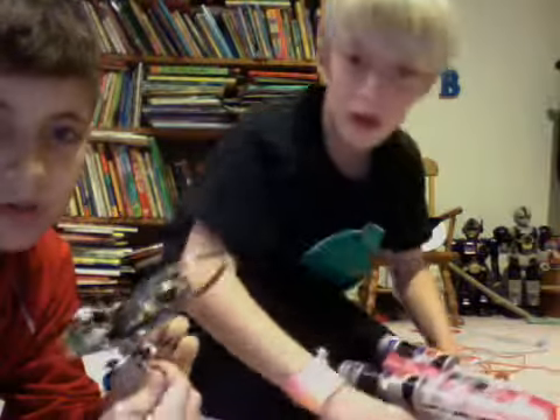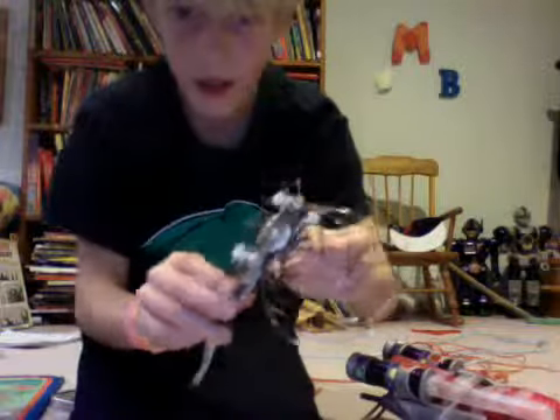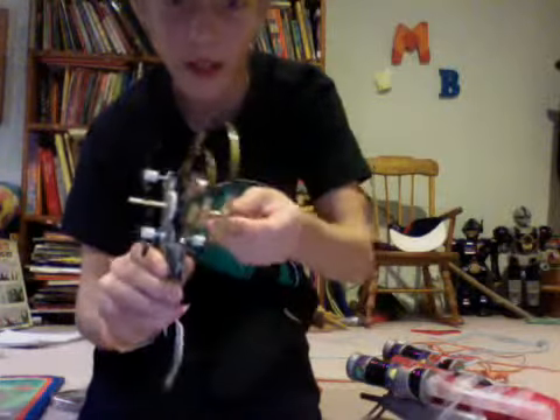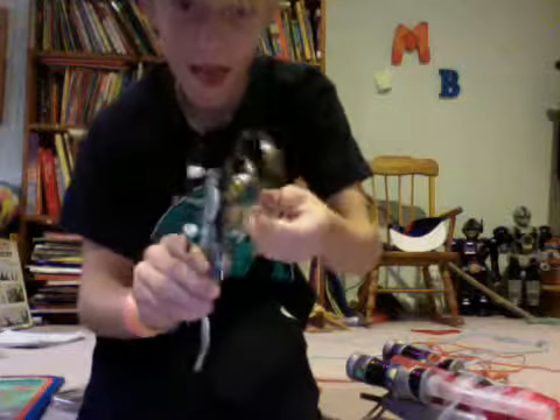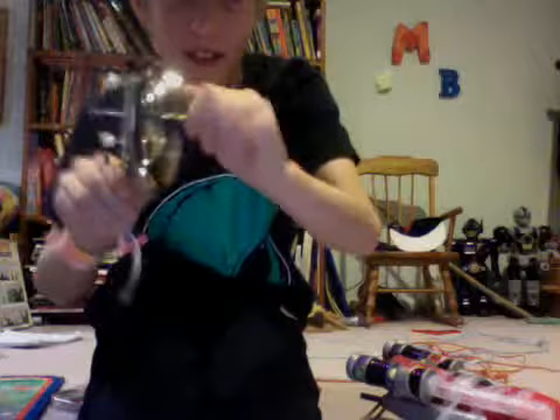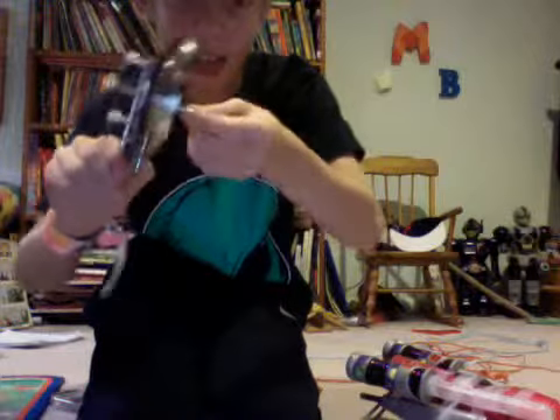If you can see, it makes sparks — here, let me do it. See, those are actually sparks that light up. It's sparks — that little part at the bottom creates friction.